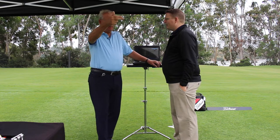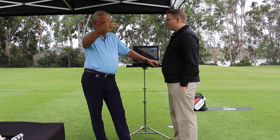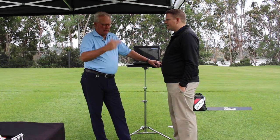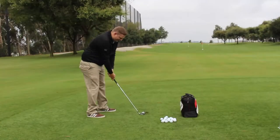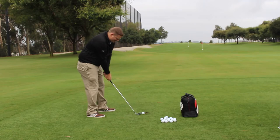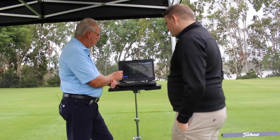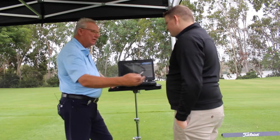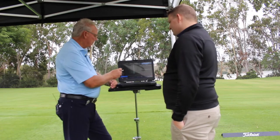I was fortunate enough to get a fitting from Glenn Mather at Titleist on the 718 and 818 products. We're talking about what he's looking for in that fitting process, and after some warm-ups we hit a few shots and started to look at the data to see what was going on with my tendencies with my existing setup and then fine-tuning that in a fitting.